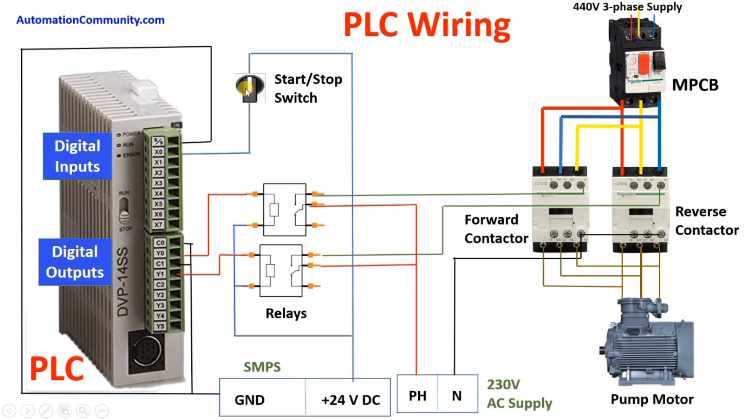On the input side, we only have one input — that is our start/stop button. I will connect the sourcing terminal to the ground of the SMPS through the black wire. We will take a 24V supply and connect it to one terminal of the start/stop switch. The other terminal of the start/stop switch will connect to X0. This is all about our input wiring.